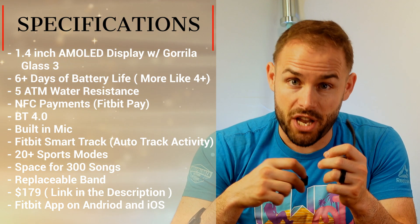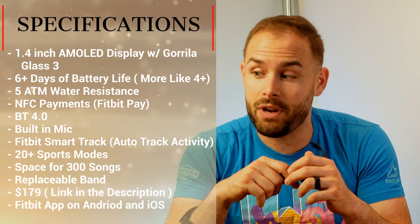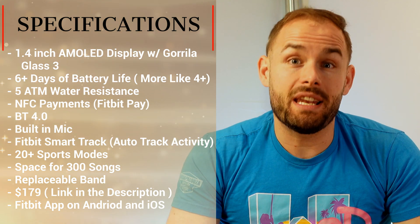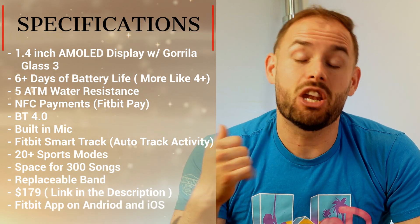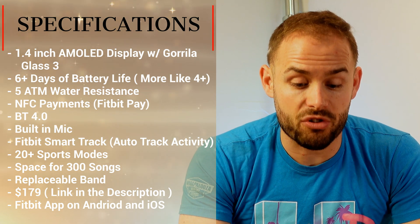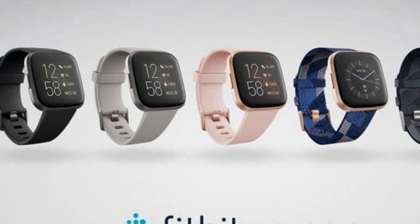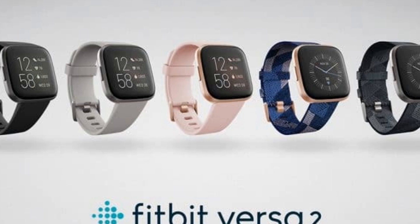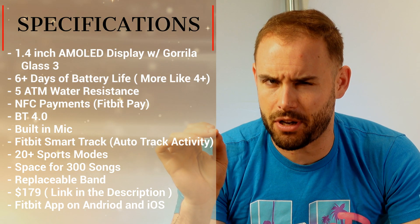The band is interchangeable. The smaller version fits 140 to 180mm and the larger version fits 180 to 220mm. On Fitbit's website it comes in at $299, but on Amazon it's about $179. It comes in a bunch of colors: black carbon, Bordeaux, copper pedal, stone with mist, navy with pink woven copper, and smoke woven mist gray.